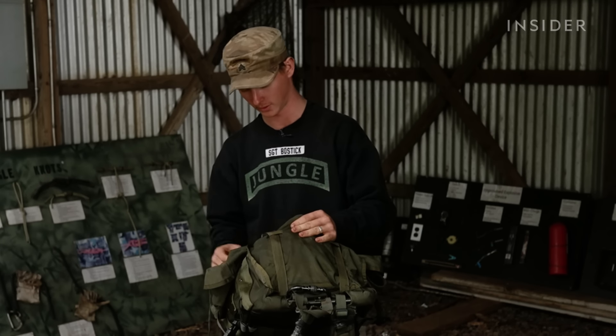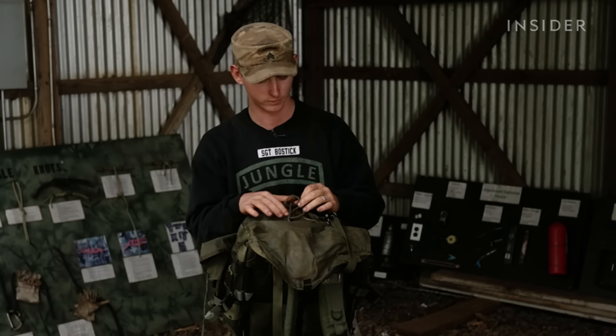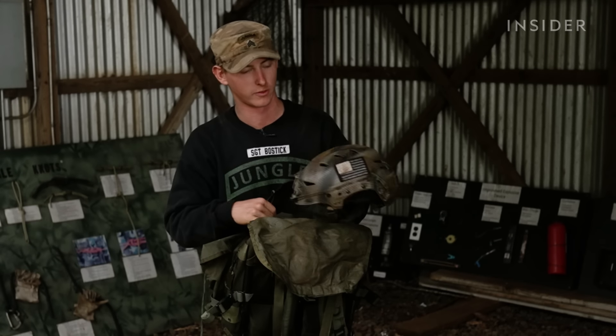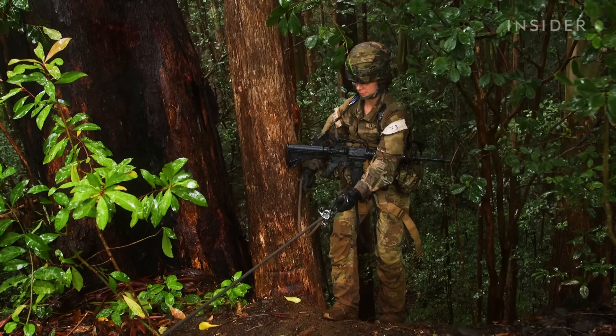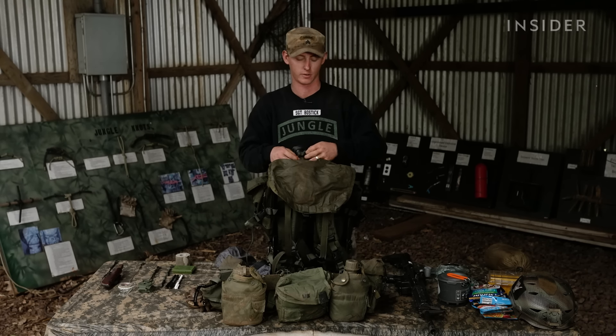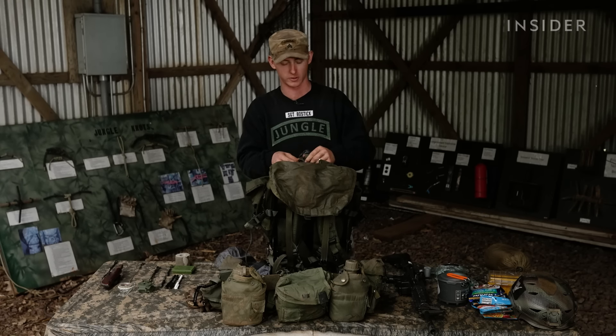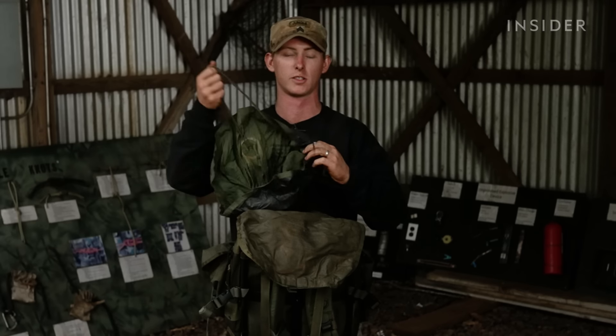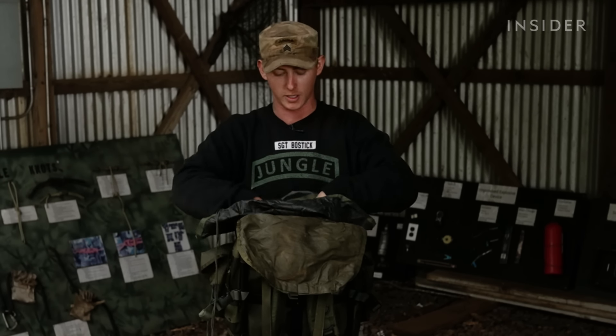Now I'll move into the main compartment. On top I have my helmet for quick access for any kind of rappelling or if there's a firefight — I'd flip my helmet and put it on. Getting into the main compartment, I have two sets of waterproof bags individually tied up, so if one were to fail, the next one would be there to stop the water. This is my main living department: my dry clothes, extra food, extra water, sleeping bags, poncho — anything you want to keep dry or sensitive items like radios. Just anything you don't want to get wet.